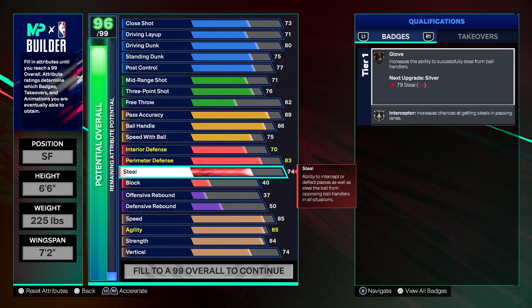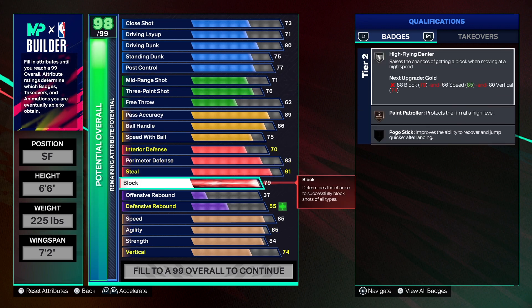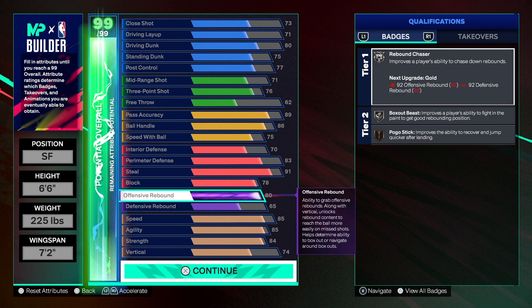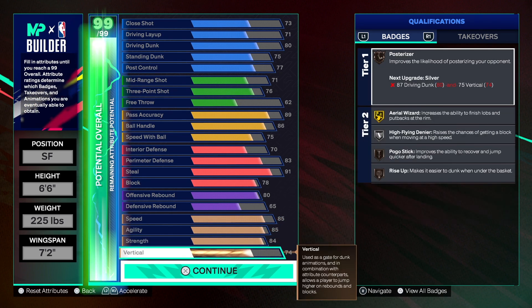The steal goes up to 91, giving us Gold Glove and Gold Intercepting — intercepting is honestly too good and could use a nerf. The block gets to 78, giving us high-level shot blocking: High Flying Denier and Paint Patrolling. Rebounding goes up to 80 since we're at the small forward position — 80 on offense, 65 on defense — combined with great speed and strength on the build.